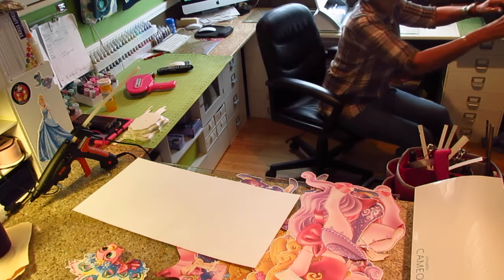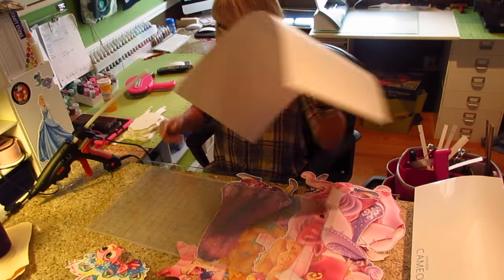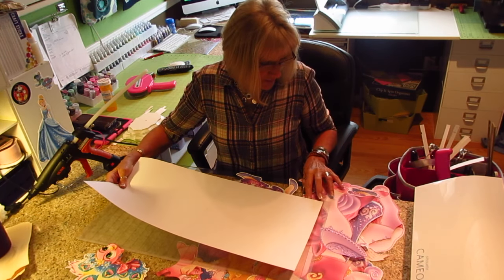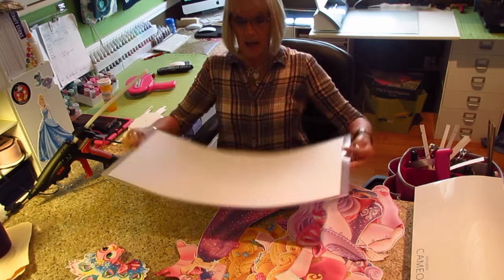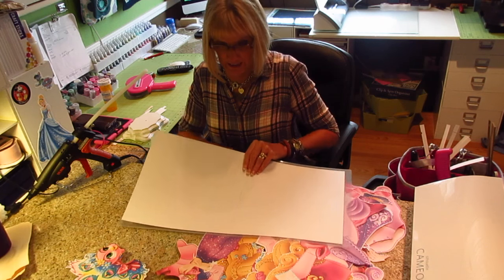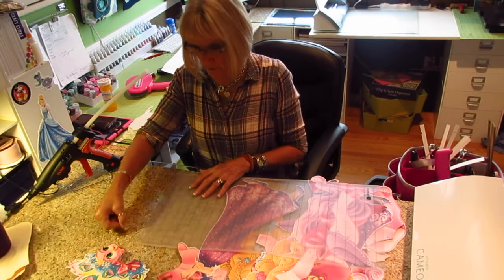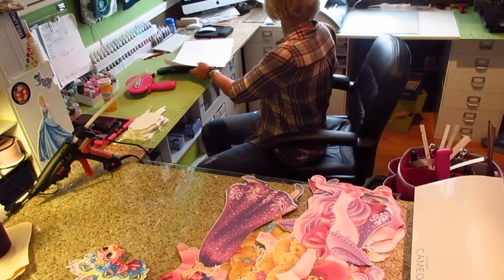When I do it this way with the new paper from HSN, my mat — it used to be with 12x12 it would take off about a half an inch, so I would have to set my Silhouette at 23 and three-quarters. But now, when I lay this on my mat, it is a full 2 feet. With any other 12x12 from Michael's or wherever, they won't have that writing on the bottom, so when you overlap by a quarter inch you'll lose a half inch on the mat — make sure you change your settings when you go to cut.